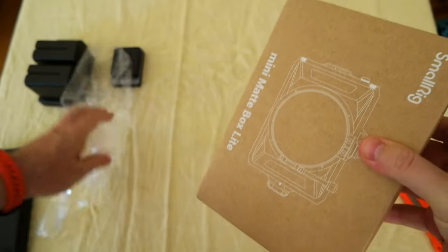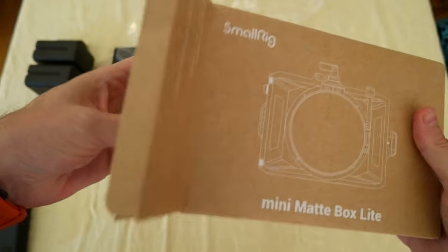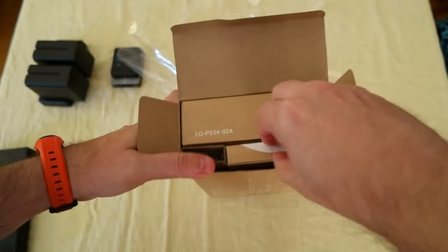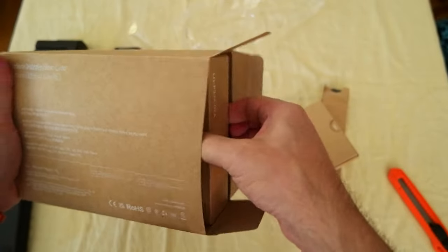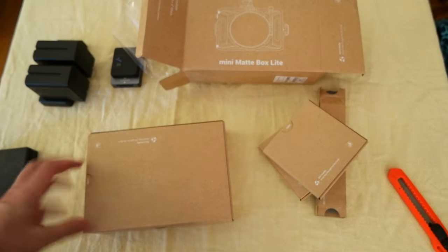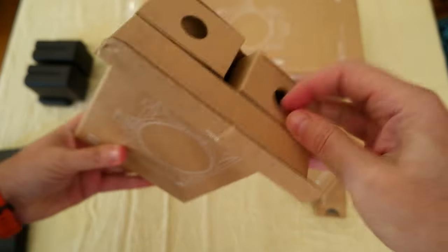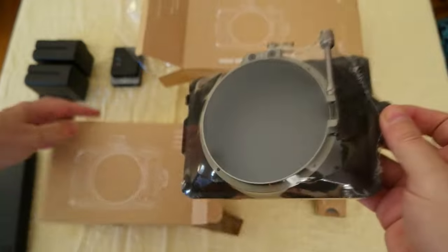It should be very compact, this guy. Let me pull it out from here. The package is pretty cool — a bit odd to check out, because there's another box on the other side. This is a SmallRig box.